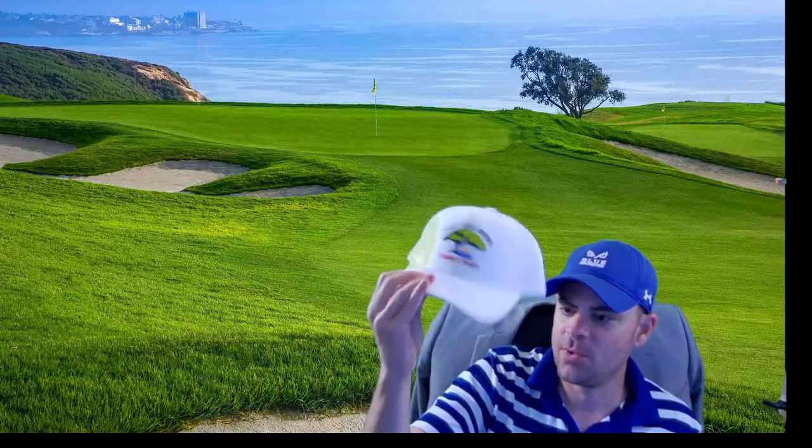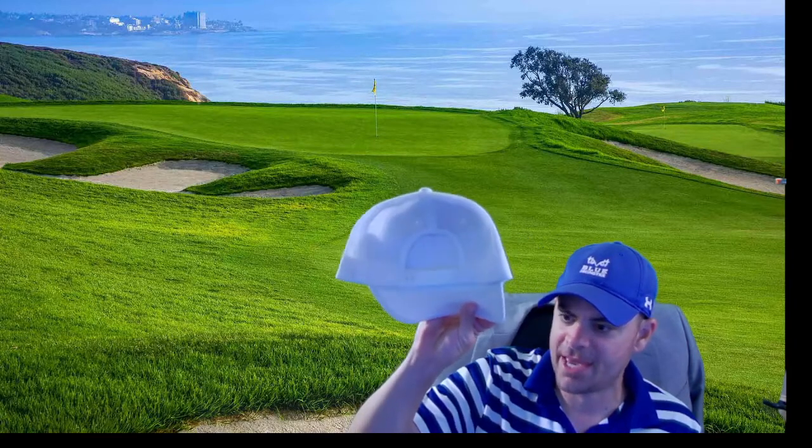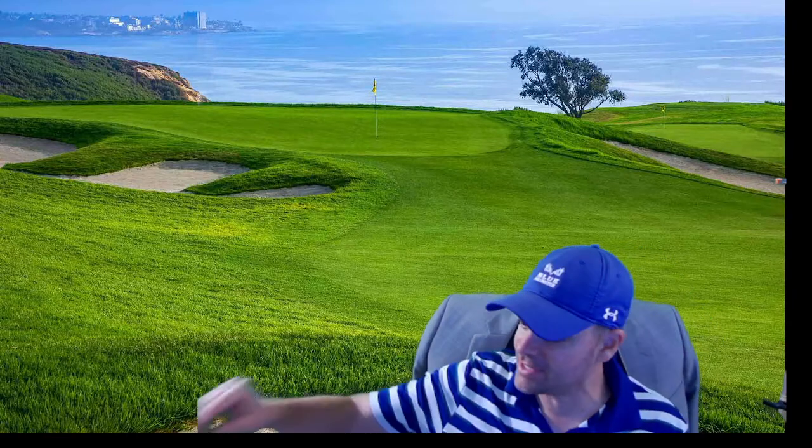You get a U.S. Open hat. Pretty nice hat — it's a snapback, white, which will get dirty, but it's a very nice hat.